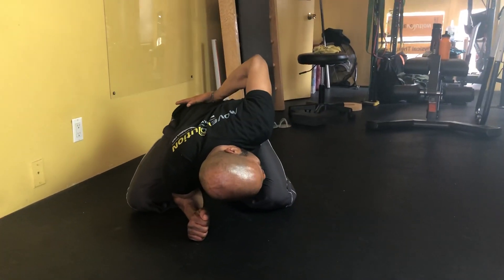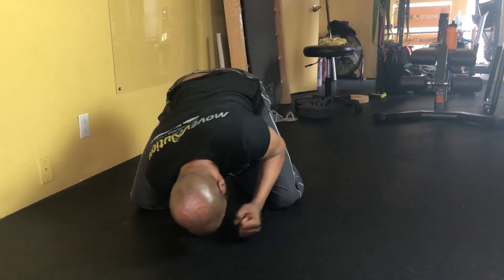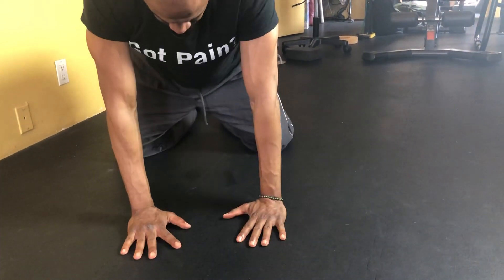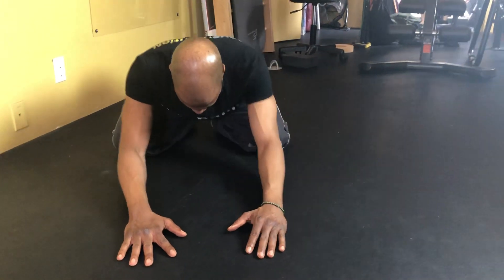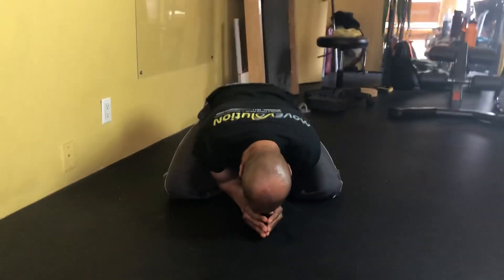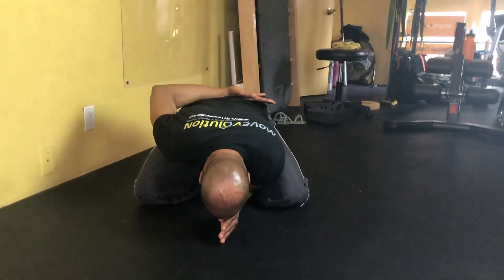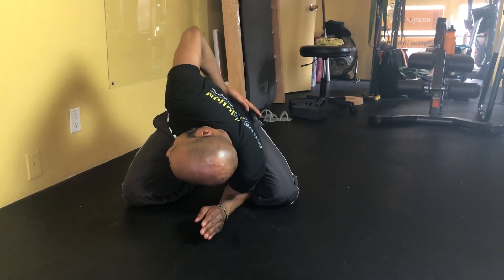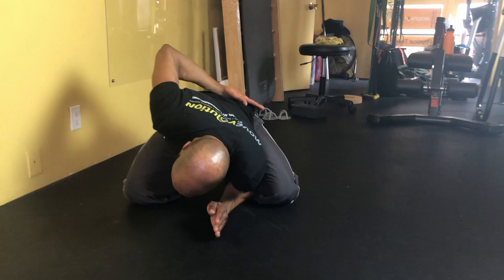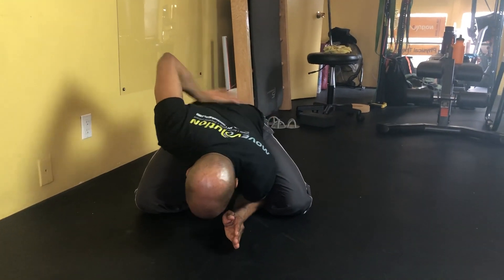He's going to try the other side to compare. Reset — butt down, arms together, forearms touching. Right hand behind the lower back. Let's see how far he can rotate. Definitely much more quantity and quality than that left side. There's a huge discrepancy — I'll have to screenshot those.